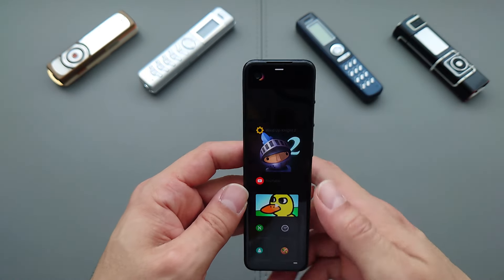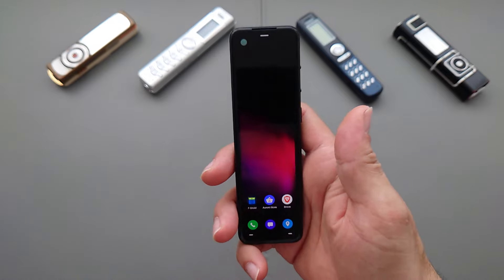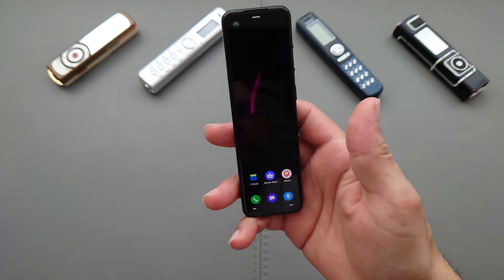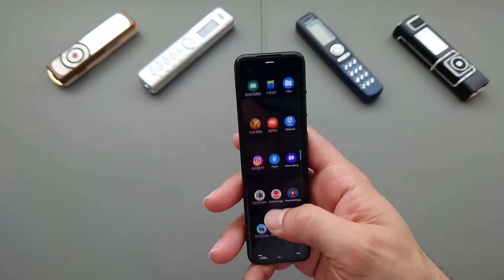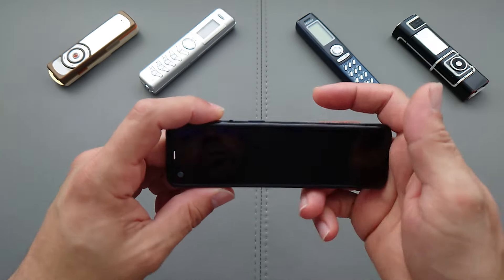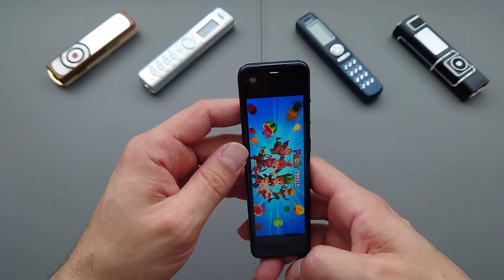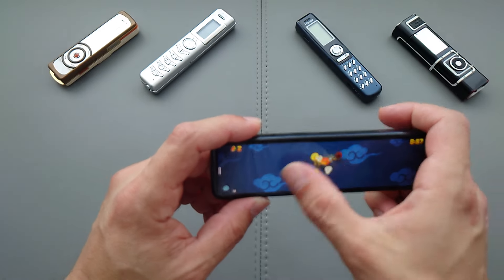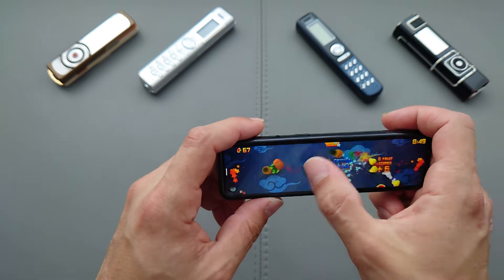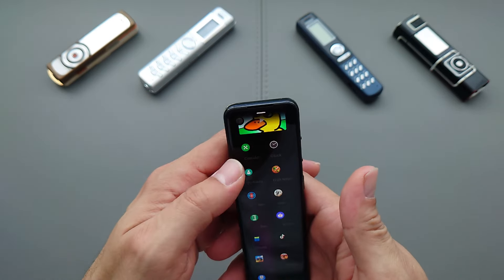I installed Nova Launcher right away and now we have a more familiar interface with applications: Brave Browser, Aurora Store, F-Droid, and I've organized the icons to be a bit more familiar. Fruit Ninja looks kind of weird but is definitely playable. There's a little bit of slowdown but it runs fine overall, with some visible screen showing on the sides.